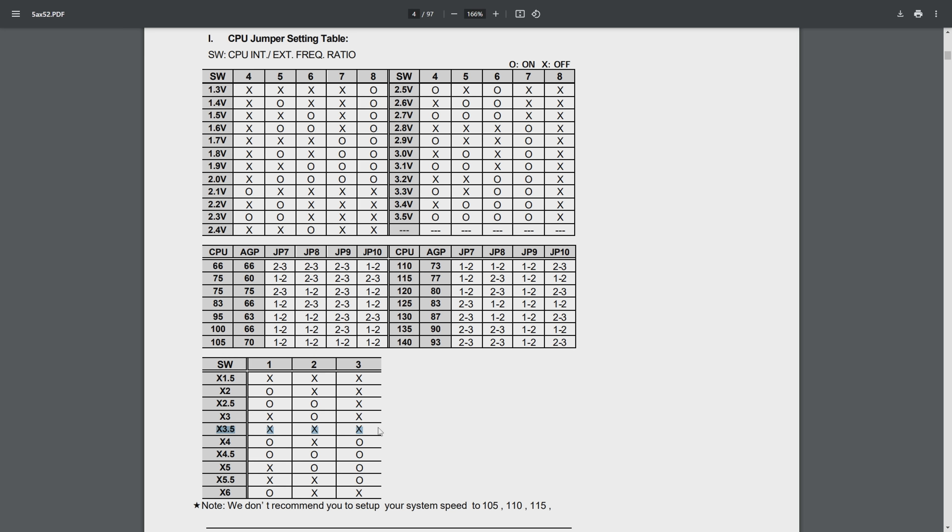Something I want to point out is that the 3.5x multiplier shares the same settings as the 1.5x, and on the Pentium MMX you can't use the 1.5x multiplier — you can do so on the regular Pentium but not on the Pentium MMX. Finally we need to set the CPU voltage. The stock voltage on the Pentium MMX is 2.8 volts — that is the Vcore. DIP switches 4, 5, 6, 7, and 8 need to be configured: off, off, off, off, number seven is on, and then number eight is off.